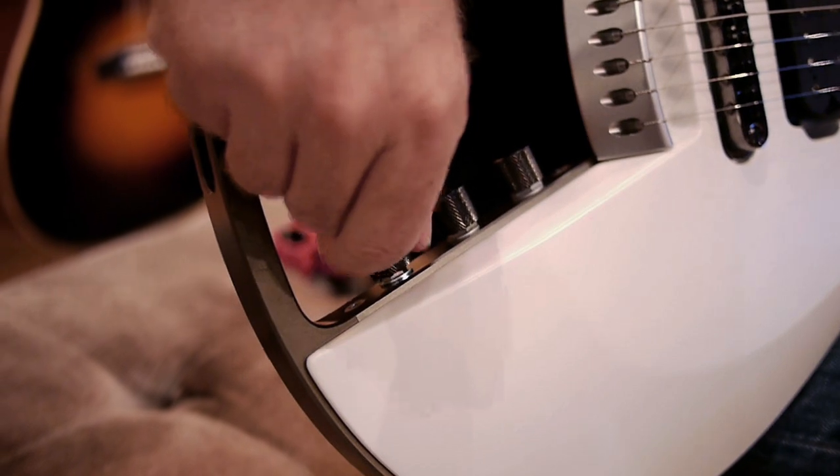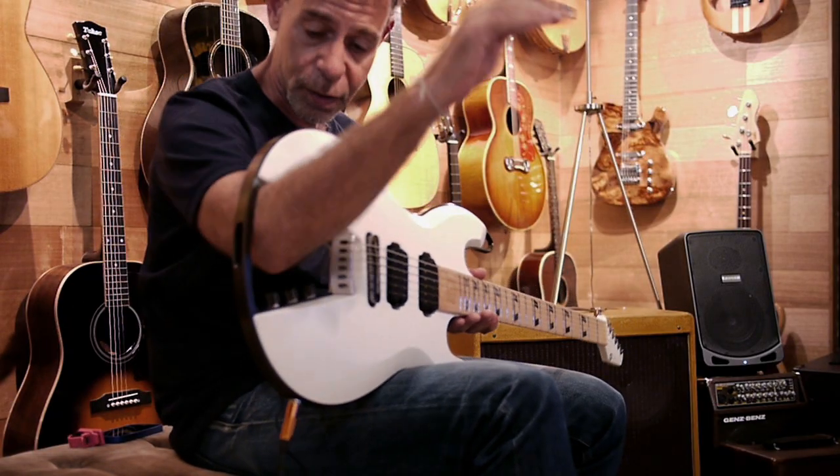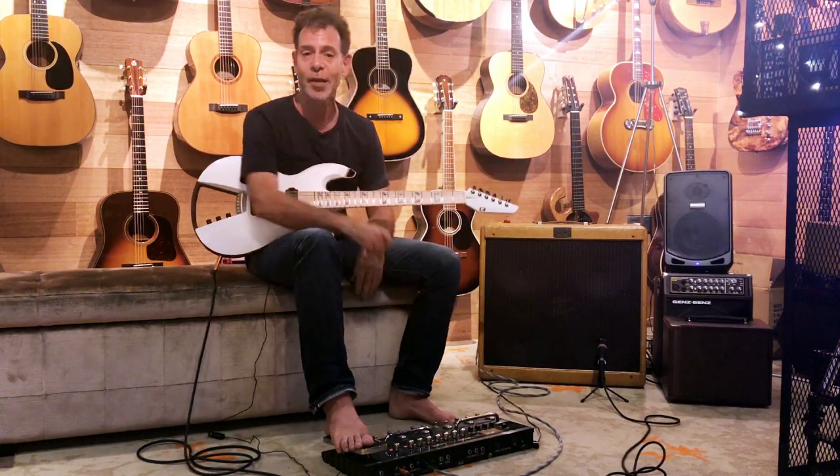You've got your controls here: volume, tone, and pickup selector in back. And a nice little sort of handy thing there to carry it or sling it at somebody.